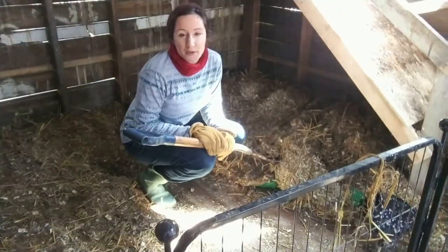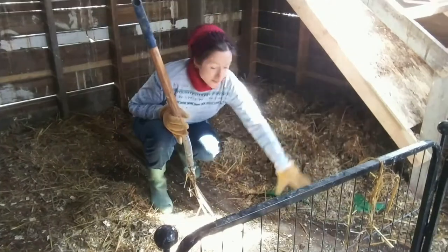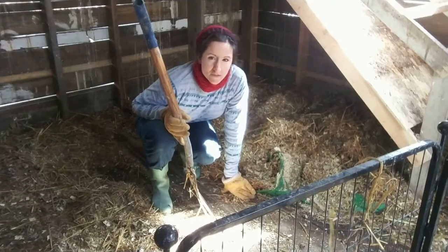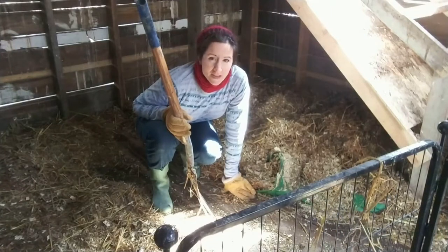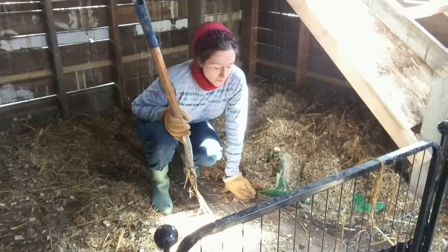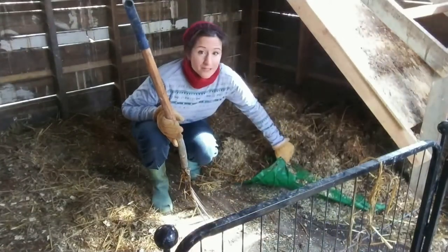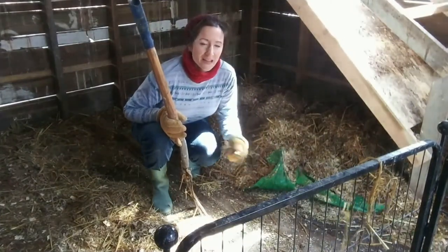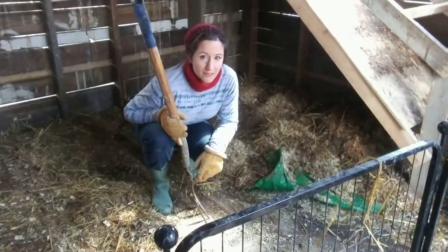I tried an experiment — I put a tarp down here to see if it would protect the wood more than a fairly large layer of bedding and straw. I tried sand also, and that didn't seem to go very well. We're gonna see how it worked. I wish I was strong enough to just pull the entire tarp out; I think I'm gonna have to pull it off layer by layer.